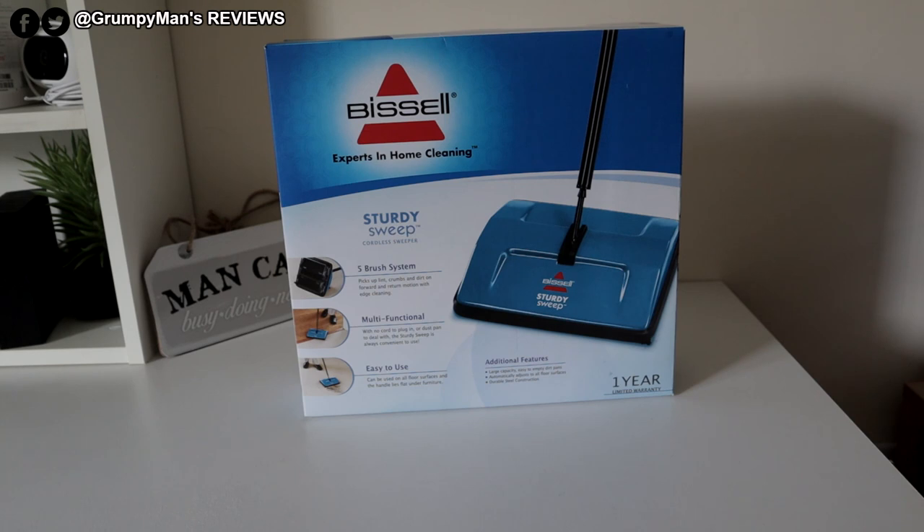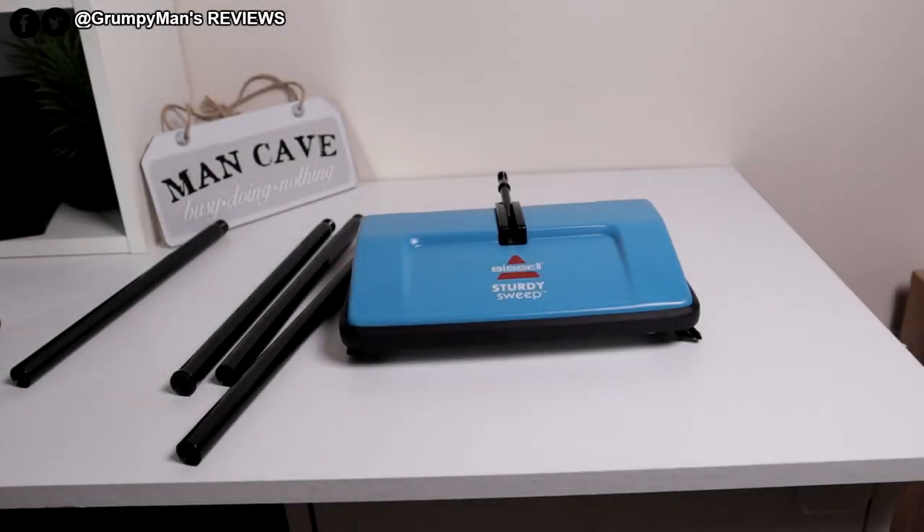So what I'll do is I'll take it out of the box, we'll put it together and then I'll do a demonstration. This is everything included inside the box. You don't get any instructions because of course it's a basic product.